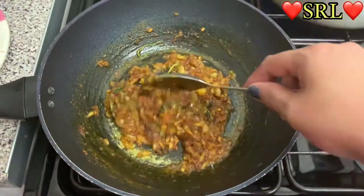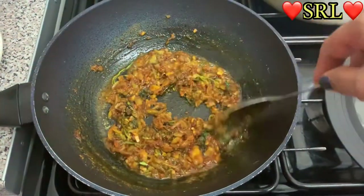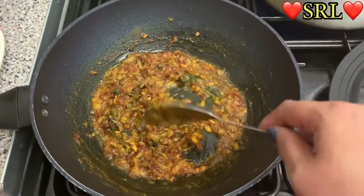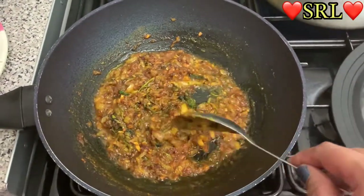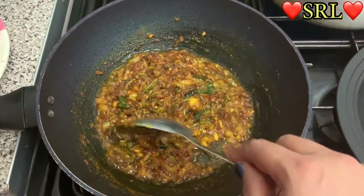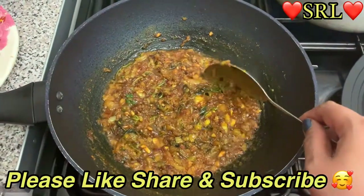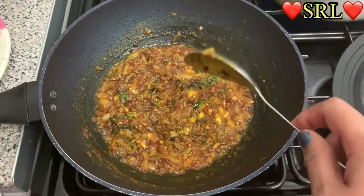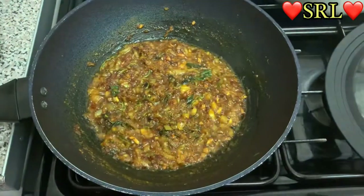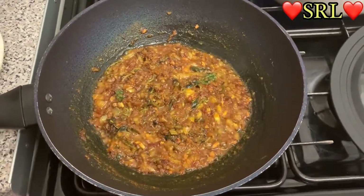I hope my videos inspire people. If you like my video please like and share it with family. If you're new here, welcome to my channel. If you're a returning subscriber, thank you for coming back — you guys are amazing. If you're just passing by, please subscribe to my channel; it will give me a confidence boost.